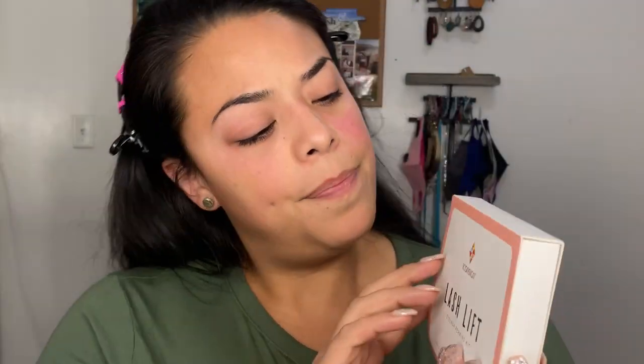The reason why I put my hair back is because obviously we're going to be working with our eyes, our eyelashes, and we want everything out of our face because we are applying a chemical to our lashes. It's very important that we can focus. So today's lash lift kit is this one — Icon Sign.